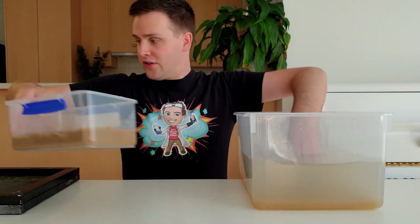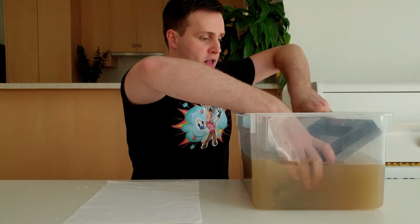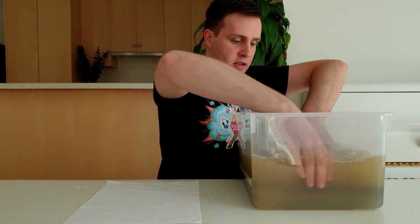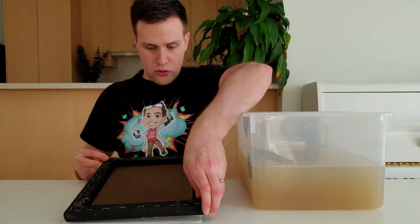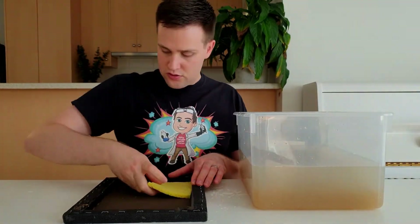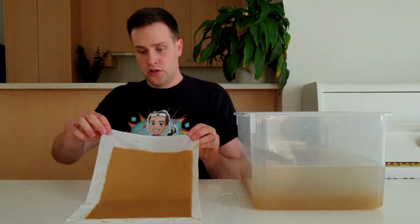Add a little more pulp to the container, give it a stir, slide your mould and deckle into the water, give it a shake and lift it out, remove the deckle, transfer it to another cotton sheet, dry the back with a sponge, then press down and lift the mould and leave it somewhere to dry.